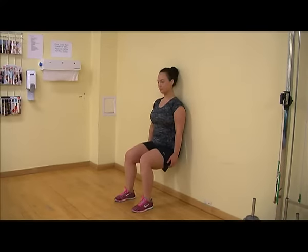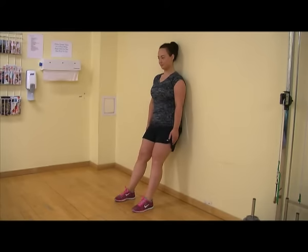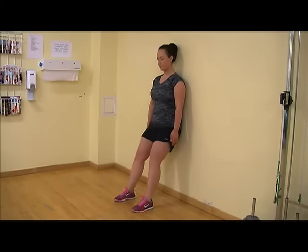This movement will vary depending on your flexibility. Hold the bend for 10 seconds and then slowly return to the starting position without stretching your legs out completely. Start at one set of 15 repetitions daily and slowly increase this to 3 sets of 15 repetitions as you become fitter and stronger.